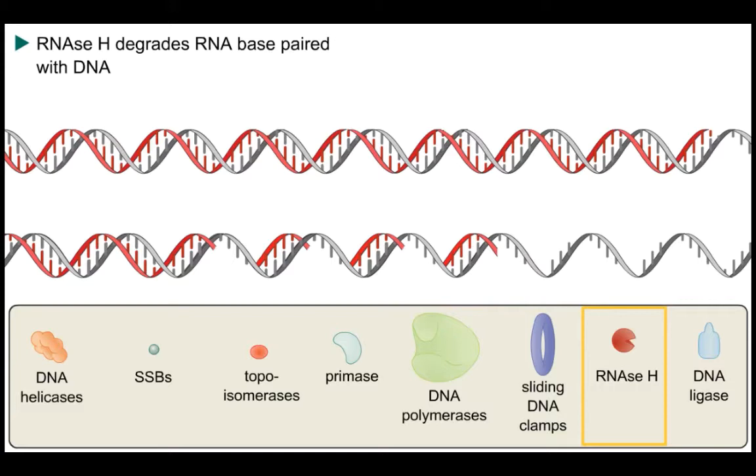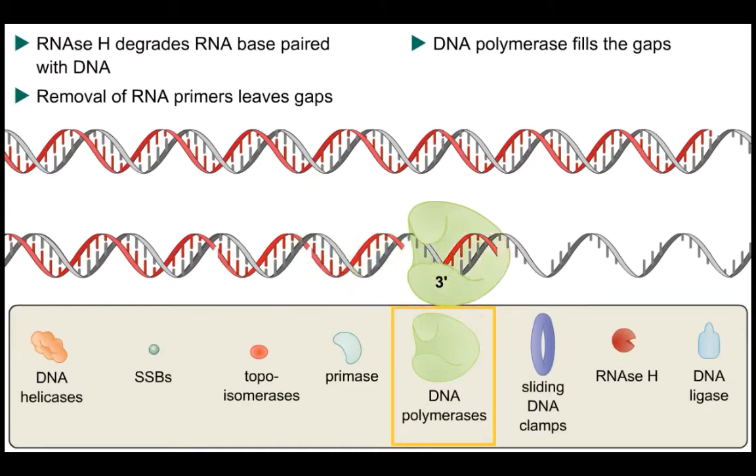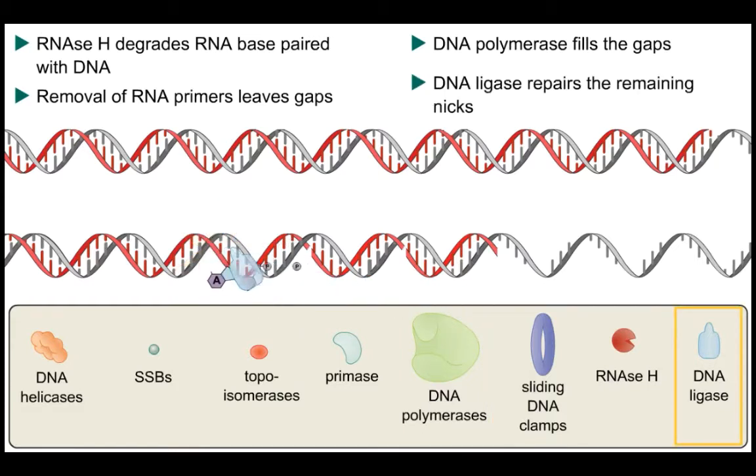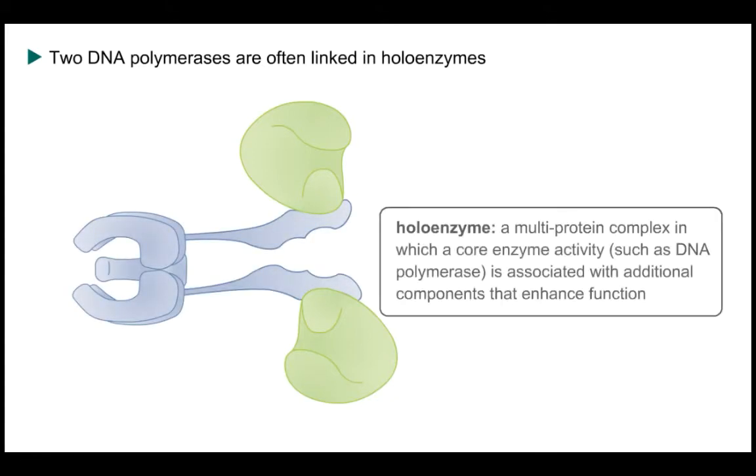One RNA nucleotide is left on the DNA after RNase H action and needs to be removed by a species-specific exonuclease. What remains on the lagging strand are Okazaki fragments that need to be extended after removal of the RNA primers by DNA polymerase — in E. coli this is DNA polymerase I. Finally, DNA ligase using the energy provided by ATP hydrolysis seals the nicks in the sugar phosphate backbones, producing a continuous DNA strand.